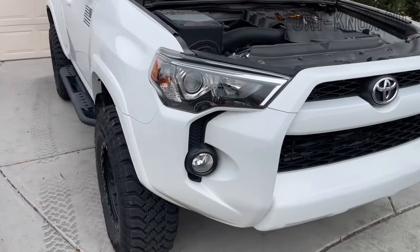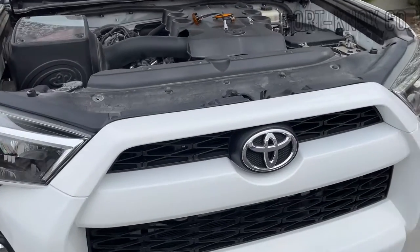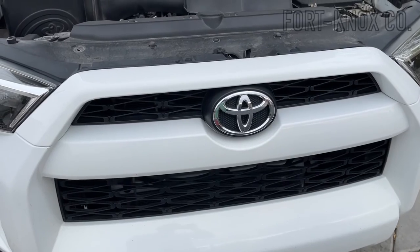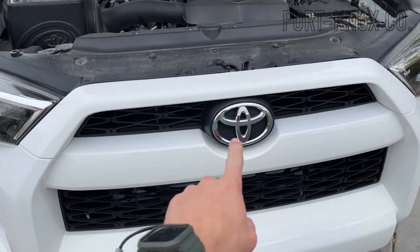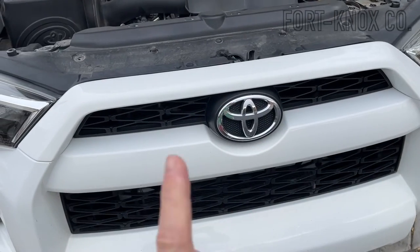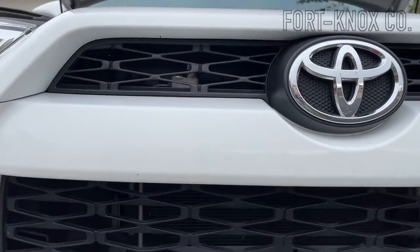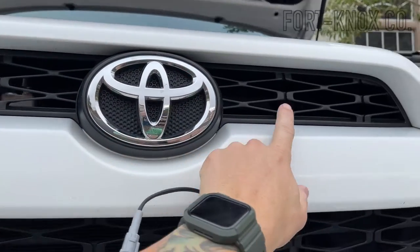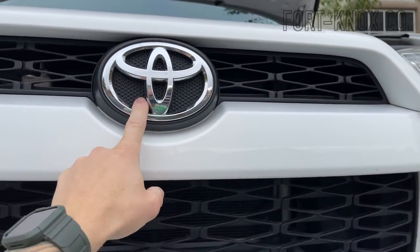So this right here is a 2016 4Runner, it's an SR5. The reason they say these are for the Pro models is because the Pro models don't have that emblem, so you have a clean grille which fits these right in. But I have seen these on all the other models — the only difference is you have to pick four solid slots and they're going to be split by this emblem.